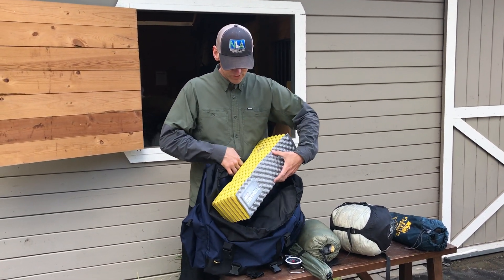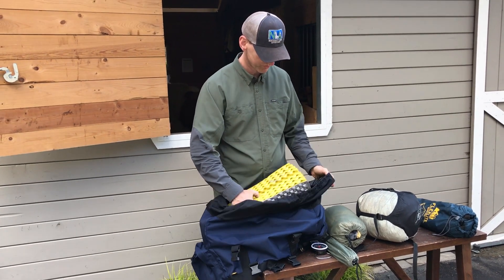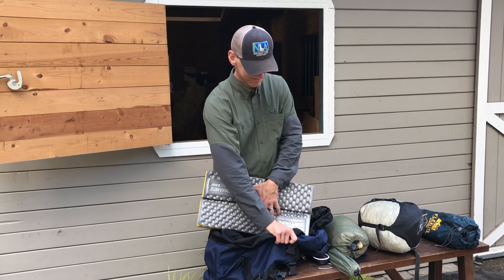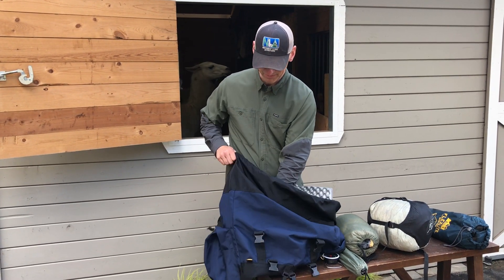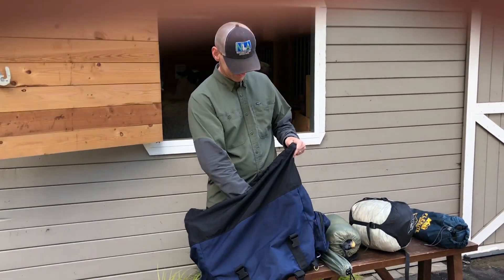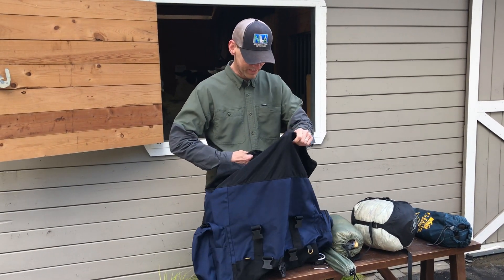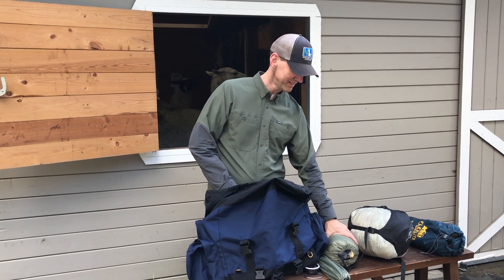Here we have a Therm-a-Rest — this one happens to be the folding type. Rather than put it in square, I'll unfold it in half so I get a nice surface that goes against the llama's back. This is just one way to do it; you could find an equally good approach using your sleeping bag or something similar. Either way, our llama is going to be pretty comfortable when all is said and done.